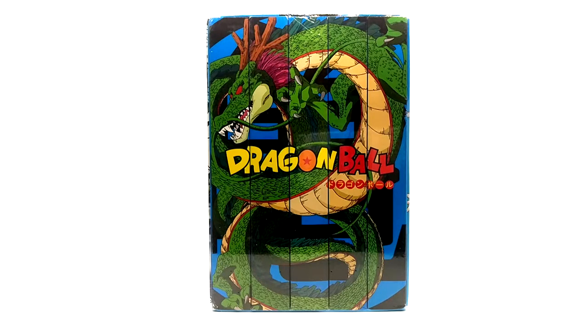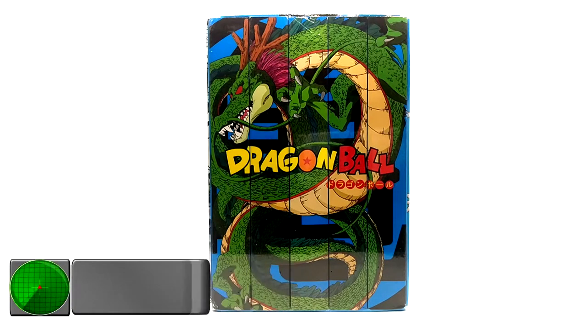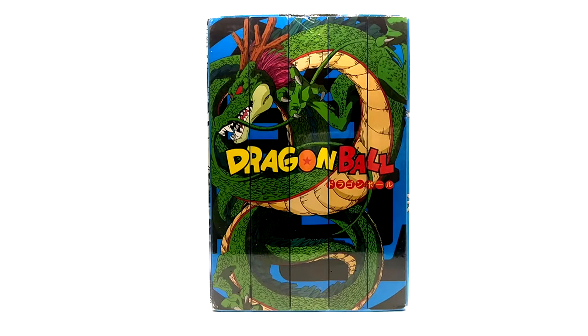What is going on guys? Today we have another short episode of product review. Today we are going over the 30th anniversary Dragon Ball FYE box set of seasons one through five, the blue bricks of original Dragon Ball. Long name, I must say, but I have to be specific with how I say things around here because I don't want to confuse anybody.